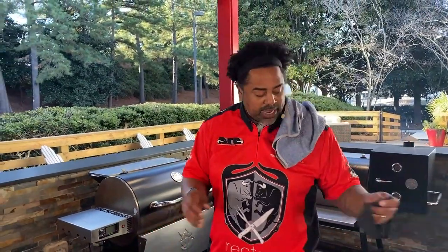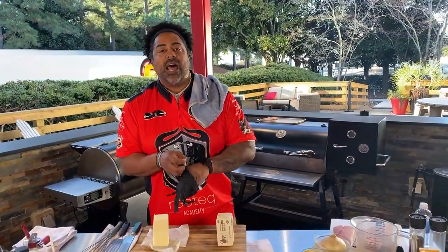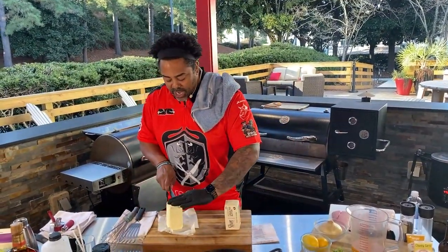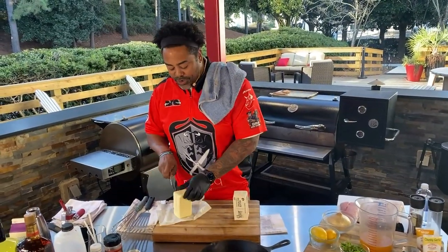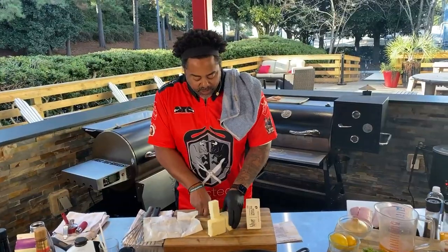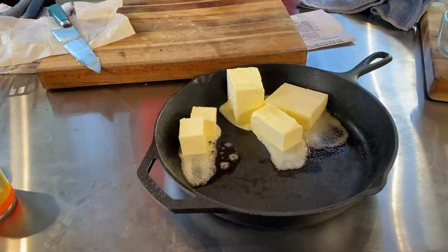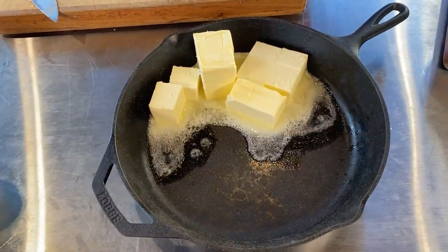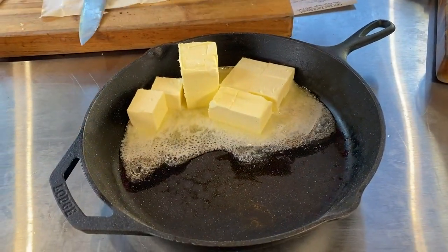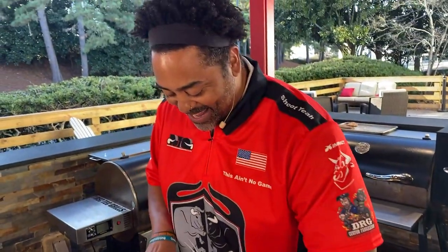So let's get back to the recipe. We're going to cut up this butter. If you want this recipe or any of the other recipes you see us do on live shows, go to rectech.com forward slash lunch break, put your information in, and we will email you a new recipe daily. We're just going to cube this butter up and get it in the cast iron. Jordan, you're awfully quiet over there. Got to let the man sell those shirts!